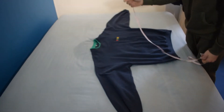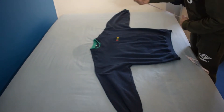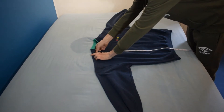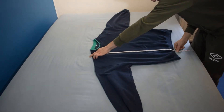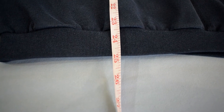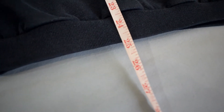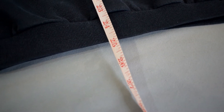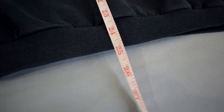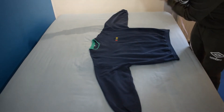We're gonna do three different measurements for jumpers. We'll start with the body length — all you gotta do is go from the top seam all the way down to the very bottom of the ribbon. I've got 25 inches. What I'd do is just round it to the nearest inch or half inch and this will give you your most accurate measurements.